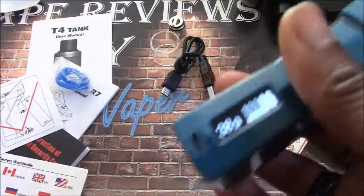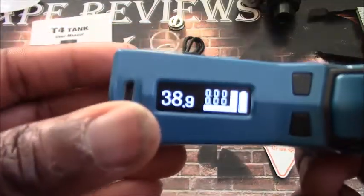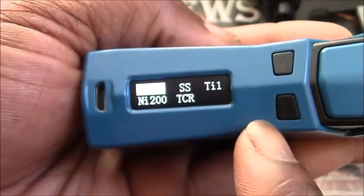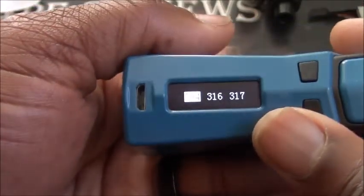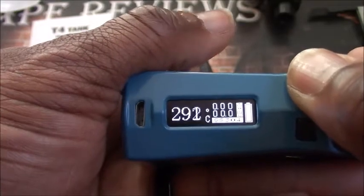Hit the button and she's on. Five clicks on, five clicks off. Three clicks to get into the menu. From the menu you have Power mode, and also Stainless Steel, Titanium, Nickel, and TCR temperature control modes. Using the up and down buttons for stainless steel you can select between 304, 316, and 317. You can also select Fahrenheit or Celsius and it gives you your temperature. Remember with Sigelei mods they don't round-robin through the settings.